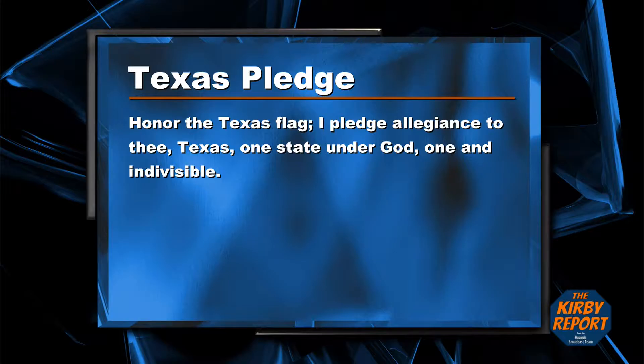The Texas Pledge. Honor the Texas flag. I pledge allegiance to Texas, one state under God, one and indivisible.